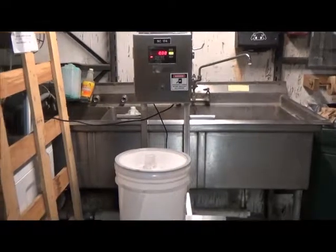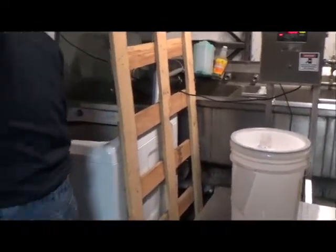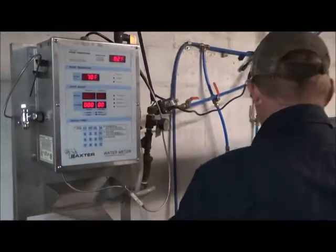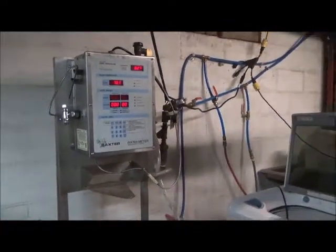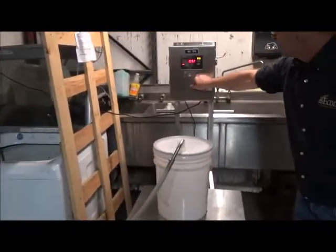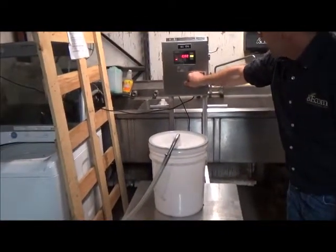We'll bring the hose from the Baxter water meter that we're going to be measuring from — item number 18632. That's the hose in the bucket. Calibrate, zero it out.